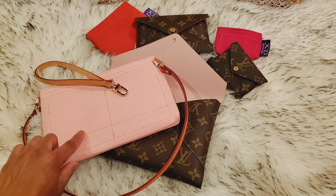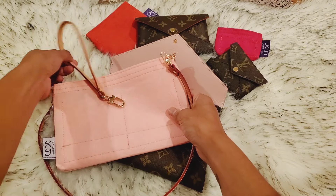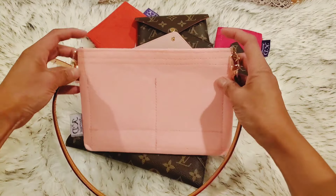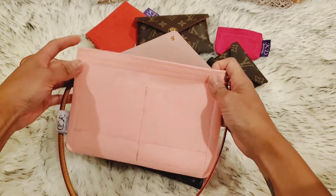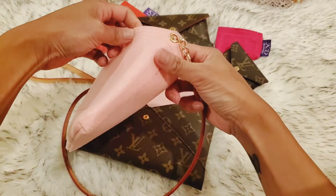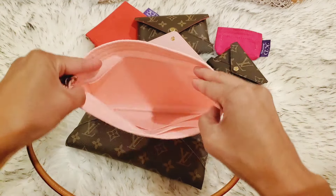Hey everyone, Melanie here. Welcome back to my channel. Today I wanted to do a quick little review for you on this insert that I've been using for my large Kirigami pochette. I absolutely love it. I got this on kdaustralia.com. I did order another one from Amazon and it was just really, really flat and you couldn't put anything in it.